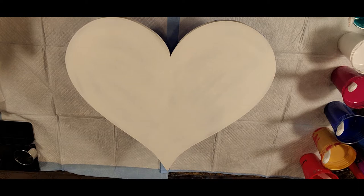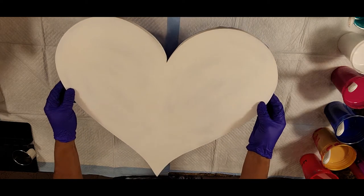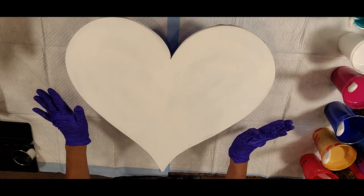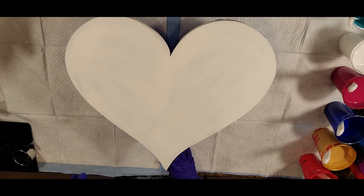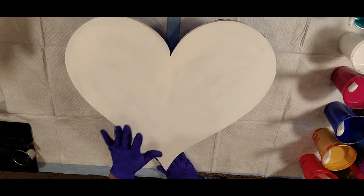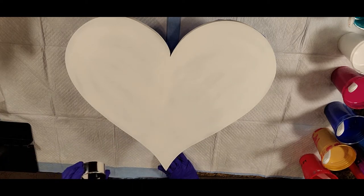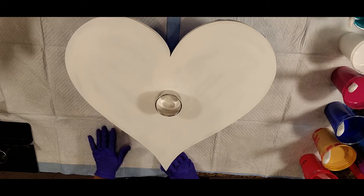Hello everyone, this is Anita from Love Your Art, and we're back today. Thank you so much for joining me. We're here with another video and we have a 20-inch heart that's an MDF board that's been primed, taped on the back, and it is good to go. We're going to do a couple of these but with different techniques. In this video we're going to use this one to do an open cup technique using some cookie cutter rings.